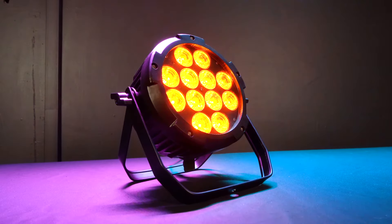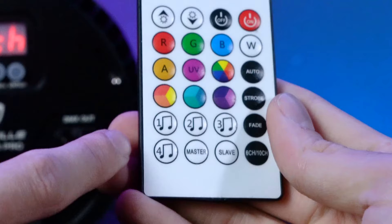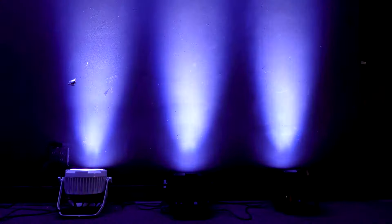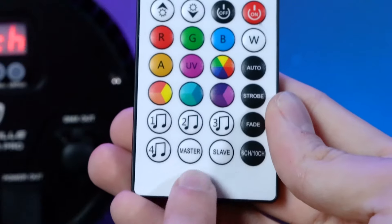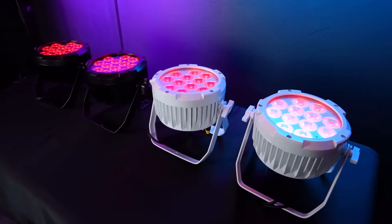On top of that, you can also turn the light on and off from the remote and select through different modes. There's an auto mode which is a color cycle mode, a strobe mode, a fade mode, and four different sound and music modes which will utilize the built-in microphone on the light to change the color of the light to the beat of the music or to any sound in general.